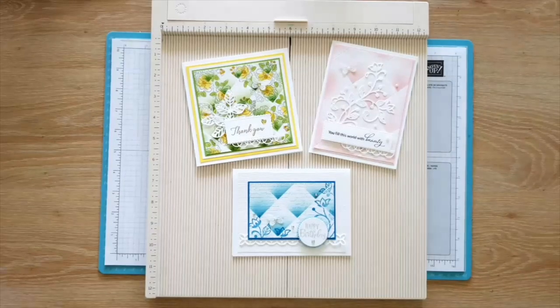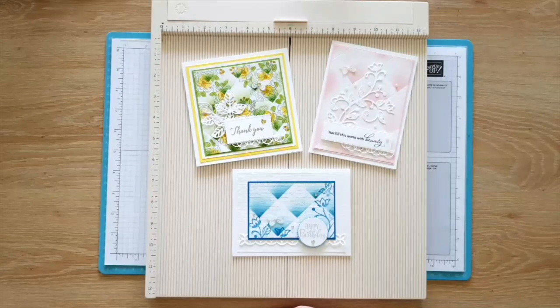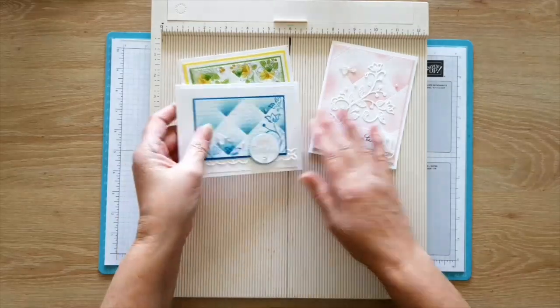I've seen lots of these samples on Pinterest and I always skipped over them because I thought they looked way too difficult. But they're actually fairly easy to make, and we get to use the scoreboard.